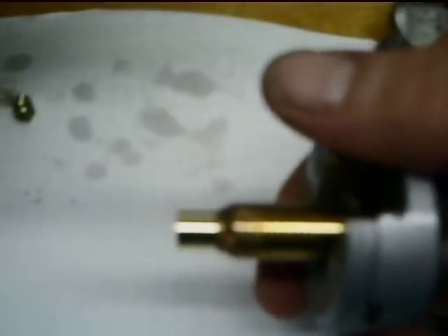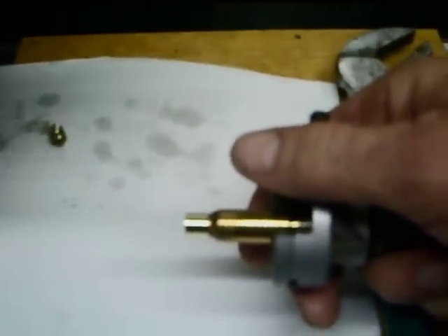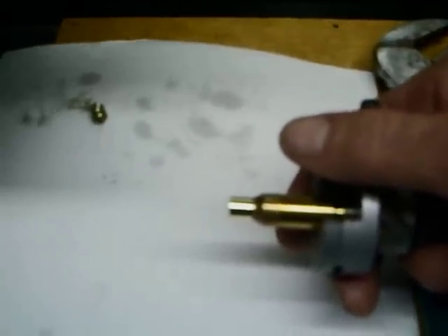And there we have it — our case neck's been trimmed about 0.009, 0.0092, somewhere in there. That's the way to turn necks the easy way.